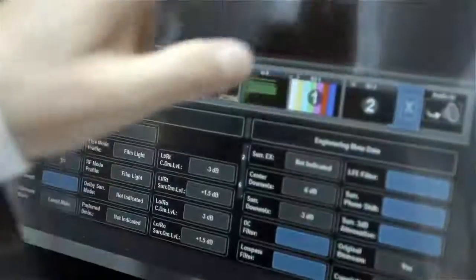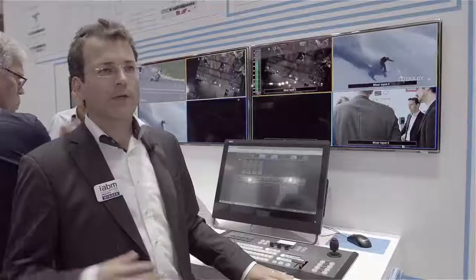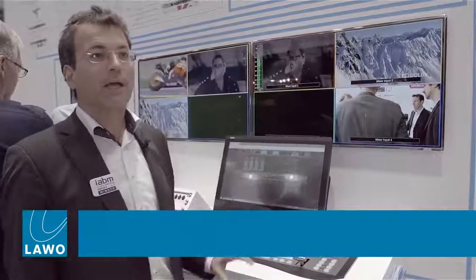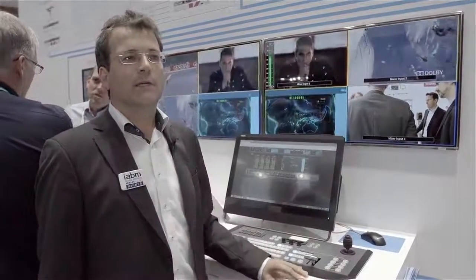All the features of Dolby E are of course implemented. You can set the metadata in here, you can patch the stream to whatever output you want to have, whether it's embedded into an SDI or going out via MADI. That's the flexibility which the Pro8 offers us anyway, and Dolby E streams are part of the audio routing matrix in the device.